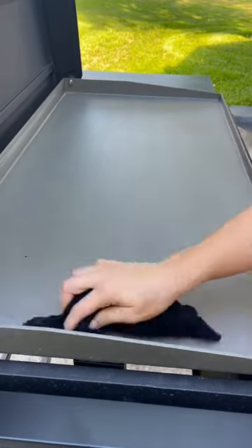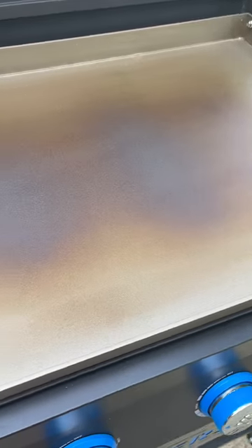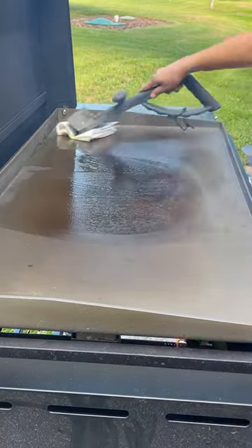Begin by taking a damp cloth and wiping down the entire surface of the griddle. Turn all of your burners on high and start heating up the griddle. After about 10 to 15 minutes, the color will start to change, and that's exactly what you want to see before starting to season.